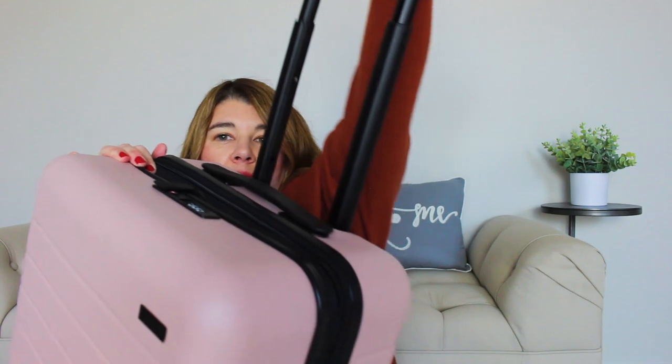This suitcase has four spinners, and I like these because when I walk through the airport I barely need to touch the suitcase and it rolls along. It also has a handle on the bottom, which is nice so you can pull it out. Of course it has side handles — see how they lay almost flat and then come out. There's also one on the top, and then of course the retractable handle.